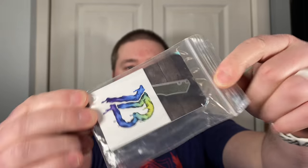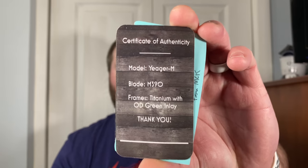Brian Brown Knives — a really cool leather or faux-leather pouch, feels really good. There are some stickers here, and a card. There's also a McNeese Custom Knives card — I think that's something separate. And here's a certificate of authenticity: model Jaeger M, blade M390, frames titanium with OD green inlay. And this is his business card — he does custom work, really cool custom work. And there's a cool sticker as well.